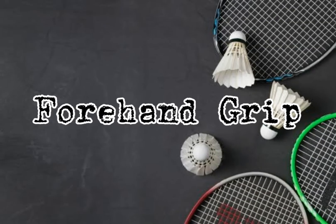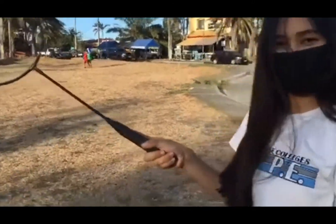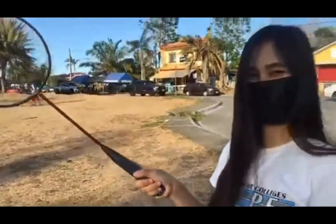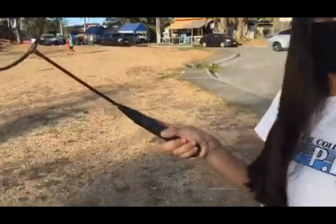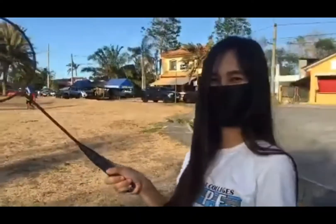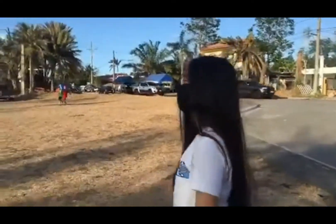The next one is a forehand grip. Your thumb does not necessarily have to press against the wider surface of the badminton grip for a forehand stroke. Your index finger should be the one in control in a forehand stroke. This simply means using your index finger to push the racket forward while doing a forehand stroke.